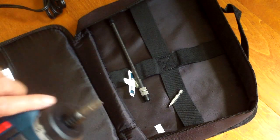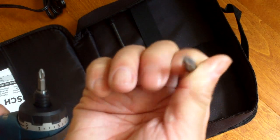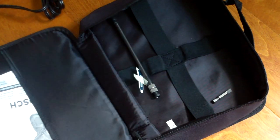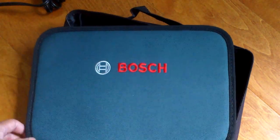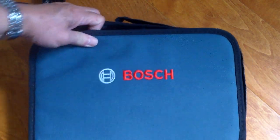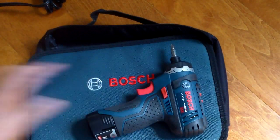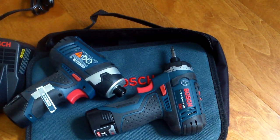It comes with a Phillips and one flat slotted bit. The most impressive thing — and I like this, it's probably true for some other Bosch equipment — is that this comes with a carrying pouch with a little strap. Very nice. So I would never lose the drill driver and the impact wrench.